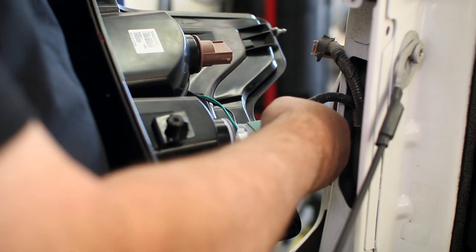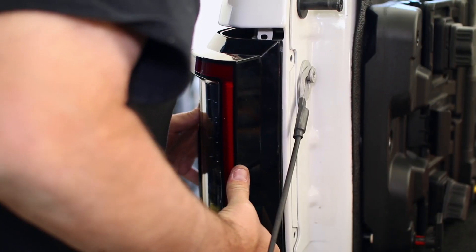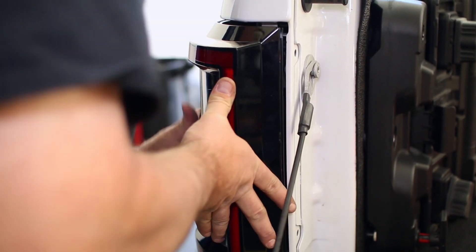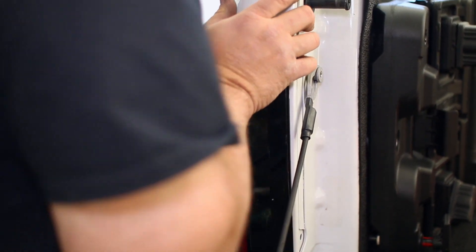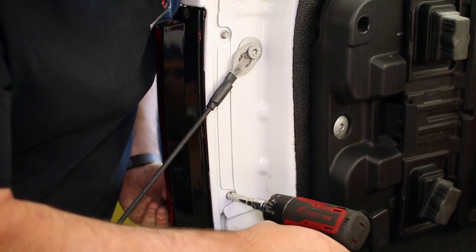Clip the harness into the new Anzo tail light and push it into the bed. Replace both of the screws into the tail light to finish installing the Anzo tail lights.